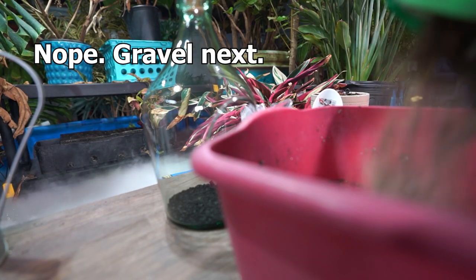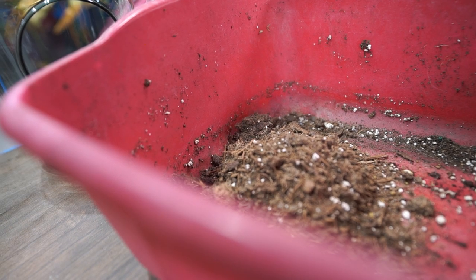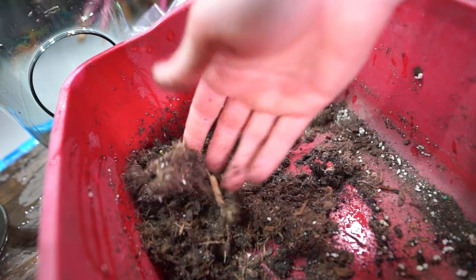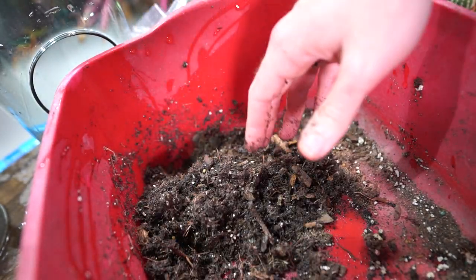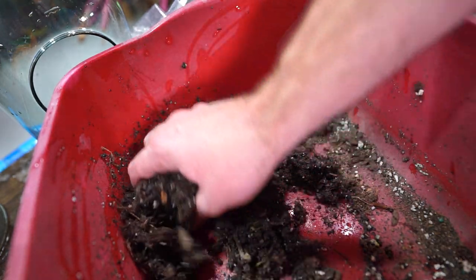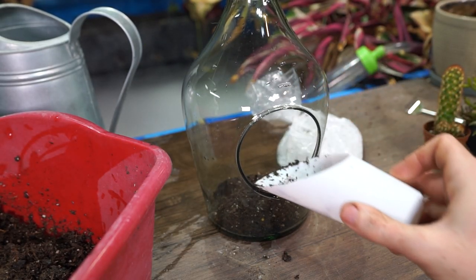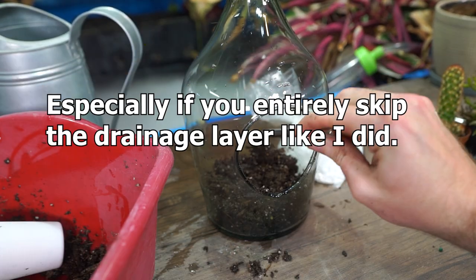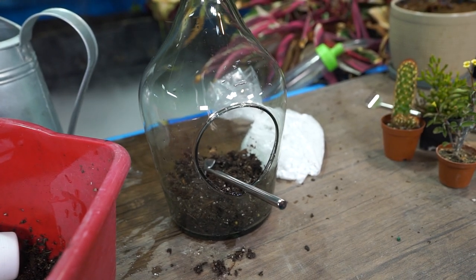I'm adding some all-purpose cactus mix into the container, and apparently I completely forgot to adjust the camera so you can see what's going on. I should mention there weren't really instructions other than what was written on the package — I feel like they could have said more. With terrariums, it's really useful to pre-moisten the soil before you put it inside, because you can't water things in well when the container has no drainage.